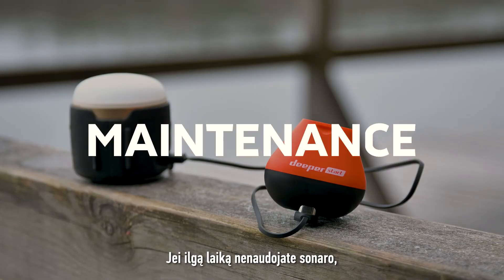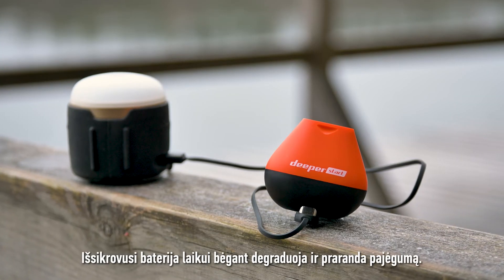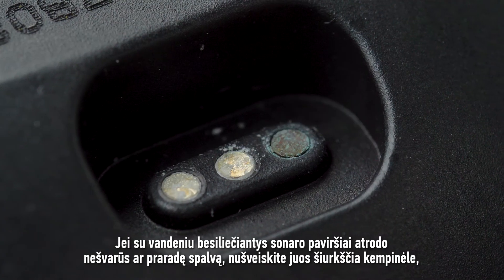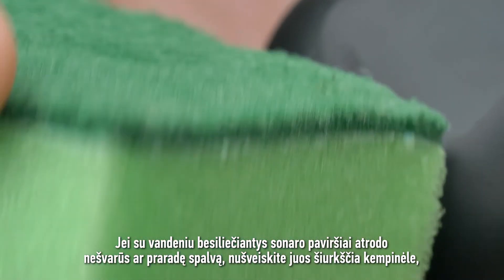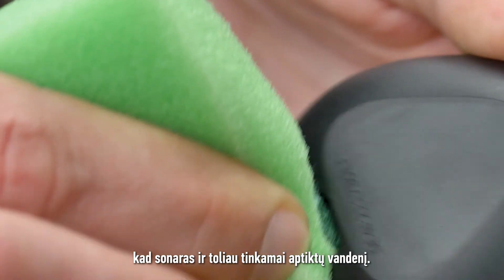When your sonar is stored away for long periods, make sure to fully charge it every six months. A discharged battery degrades over time and loses its capacity. If your sonar's water contacts look dirty or discolored, use a rough sponge to clean them. This will prevent the sonar from not being able to detect water.